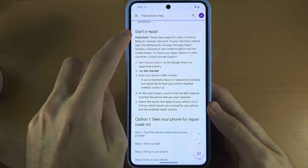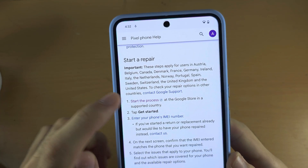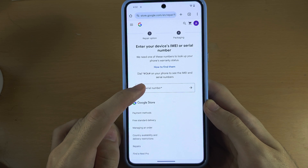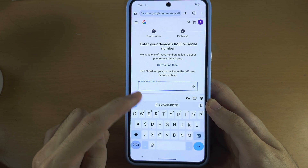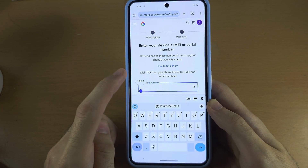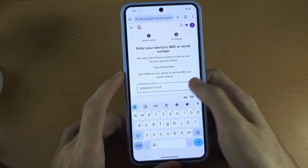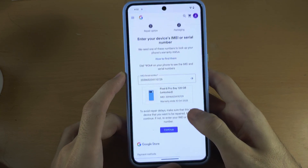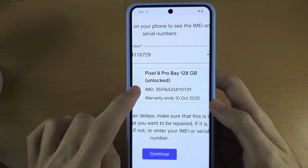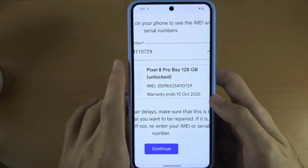If you are from the supported countries, select Start the Process, then tap on the IMEI field, long press and paste the IMEI number, and tap the arrow. You can now see the Google Pixel 8 Pro IMEI number, when the warranty ends, and the exact date the warranty ends.